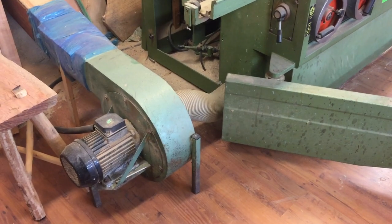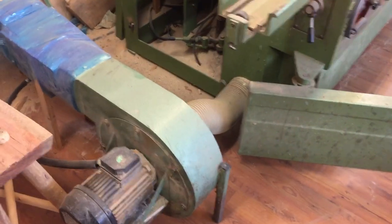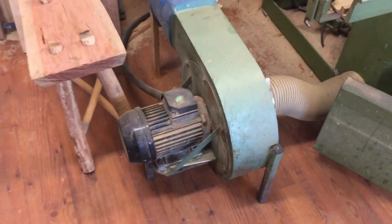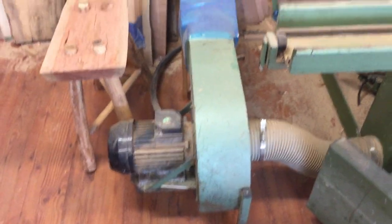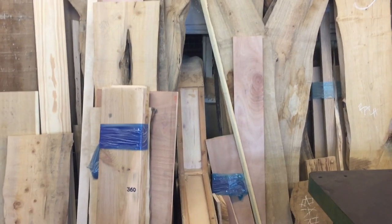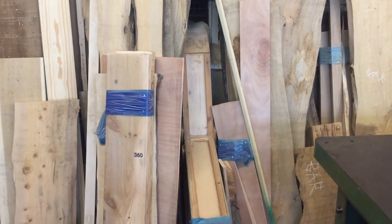This is the back end of the table saw and this is the dust extractor for the table saw. It's got a flexible hose coming from the blade into this big old blower, which goes out through the window and into a sack, and all the dust is caught out there. Very simple but effective.